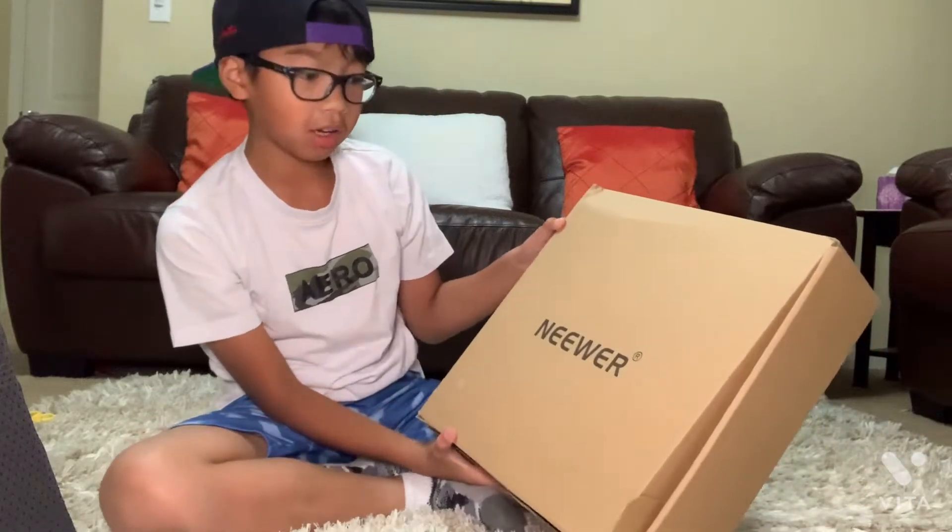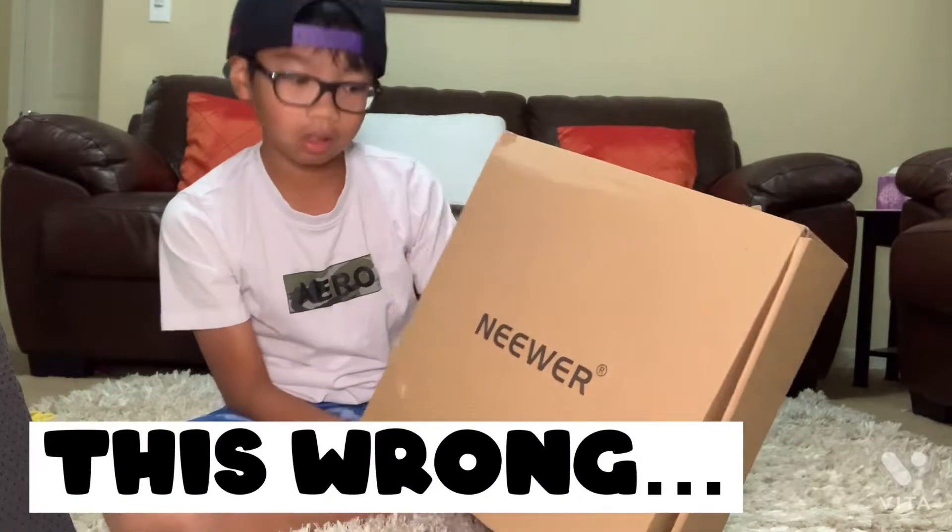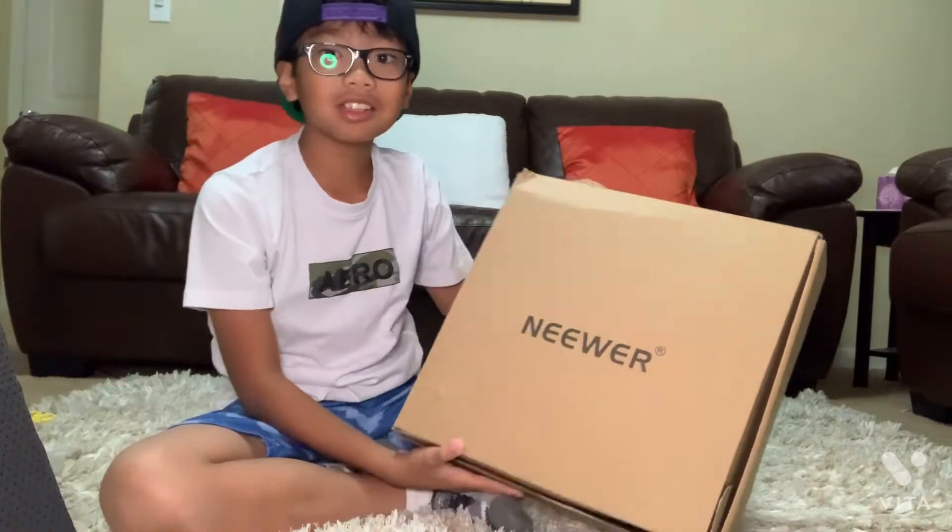This box is for my 95 subscriber special! This box is a vlogging kit by — sorry if I pronounce this wrong — Neewer. So let's get to unboxing!